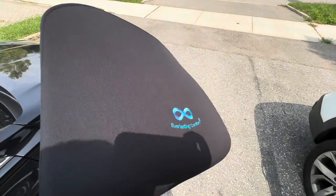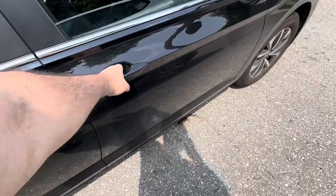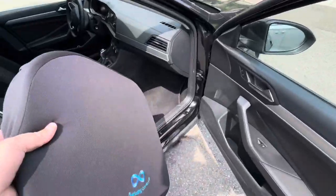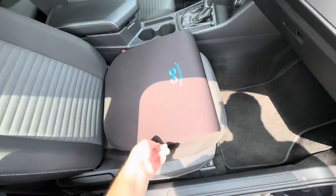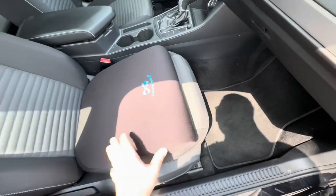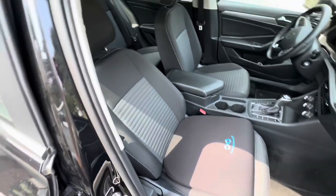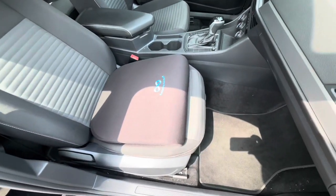So without further ado, let's go ahead and install this in the car. Here it is — you just pop it on the seat like that, try to center it, push it down in there, and there it is.